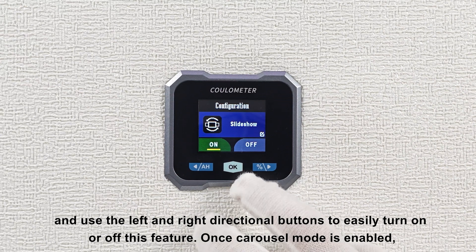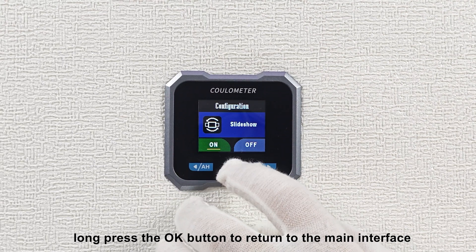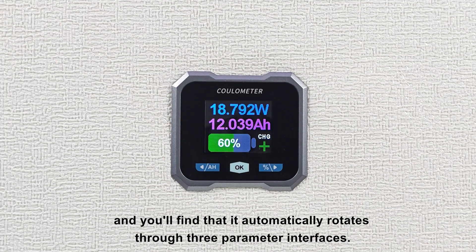Once carousel mode is enabled, long press the OK button to return to the main interface, and you'll find that it automatically rotates through three parameter interfaces.